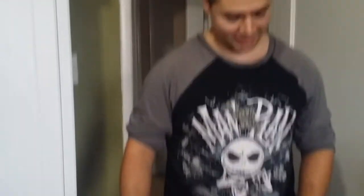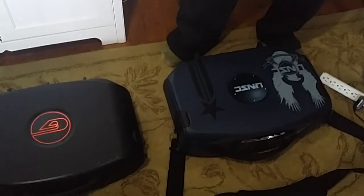Alright, now back to the gaming cases. Let's go ahead and crack them open and compare what's inside them.